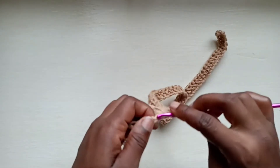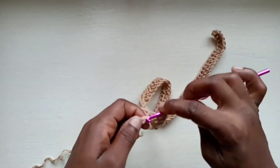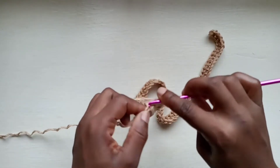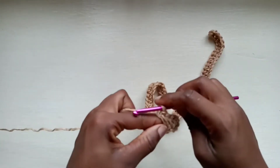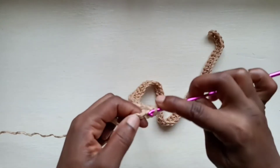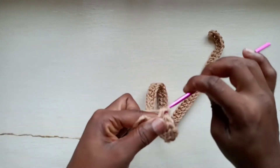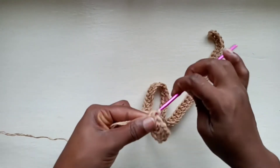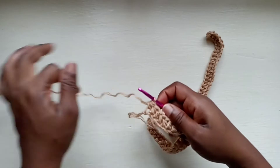I've got a few more half double crochets to work up, and I've decided we'll just finish those up together. And into the last one, just like that — this is what your work should be looking like.